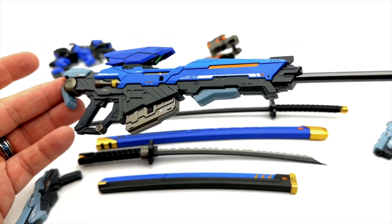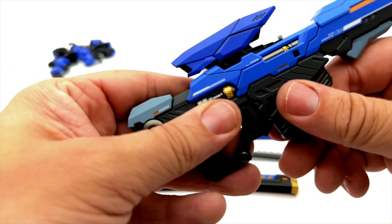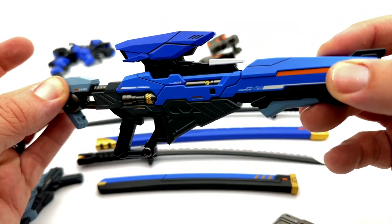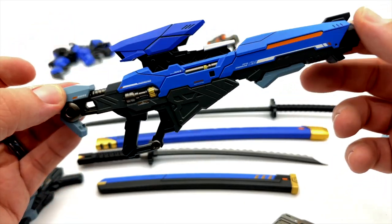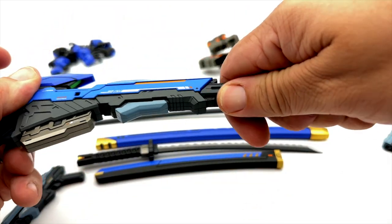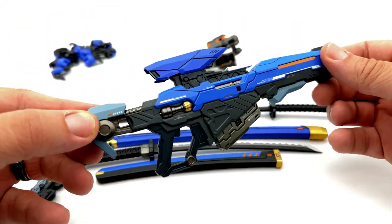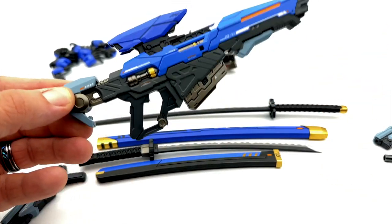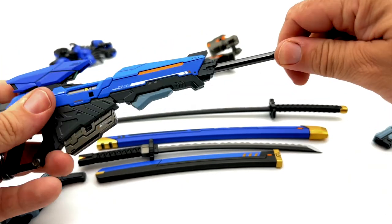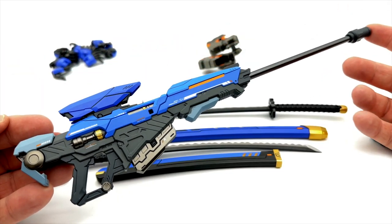Dare I say it looks like something ripped straight from Mass Effect. When you pull out the shoulder piece in the back, it actually lifts this piece here — it's completely unnecessary, but it's absolutely incredible that they went to that level of detail. You can also take the sniper rifle piece out, and it just looks like a regular blaster or machine gun. There are several options to display this either as a machine gun or a sniper rifle.